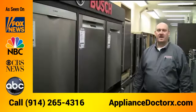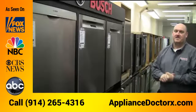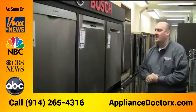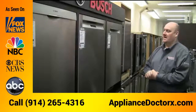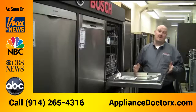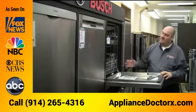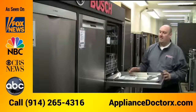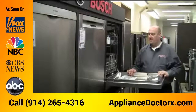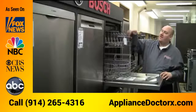This is the Bosch dishwasher — they're one of our top sellers. Consumer magazines rate them in the top five dishwashers on the market. They offer full stainless steel interiors, so instead of plastic, which will odor and discolor over time, stainless steel will stay cleaner, have less odors — it's a much nicer way of doing the dishes.